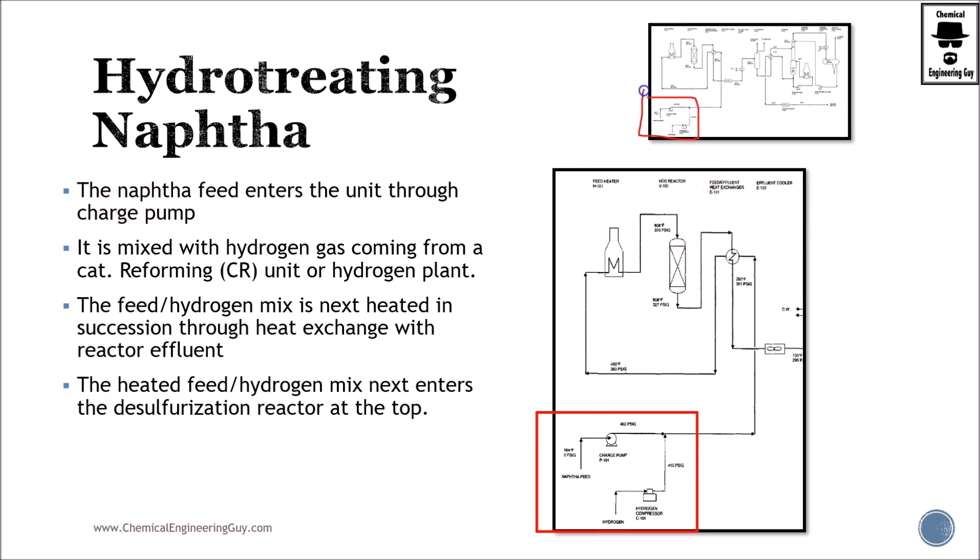First things first: our naphtha feed — straight run or light straight run naphtha — is sent here from the column and is going to be pumped by pump P-101. Then we add it to a recycle stream of hydrogen. Typically the makeup hydrogen will come from a catalytic reformer. Essentially what we do is produce hydrogen from a hydrogen plant or a mixture — sometimes a recovery unit from other processes that involve hydrogen purification.